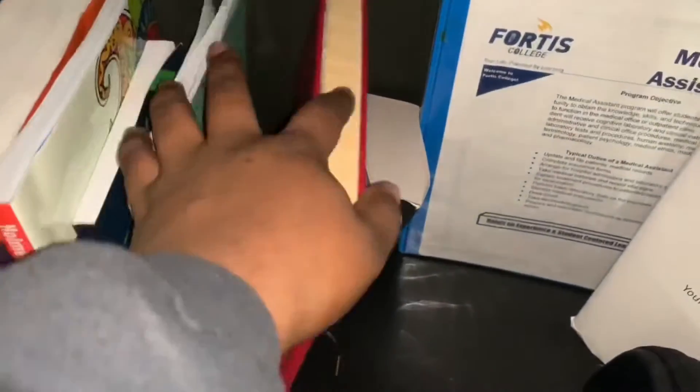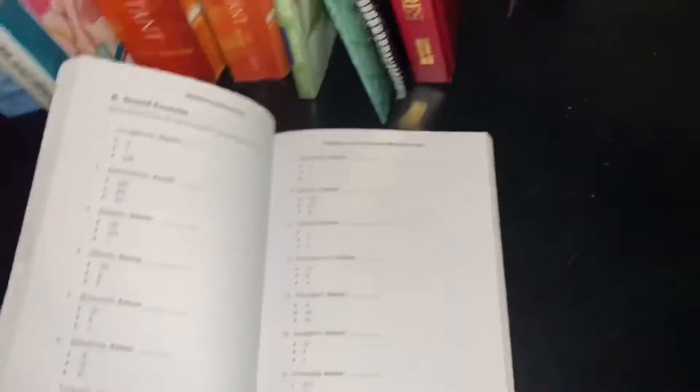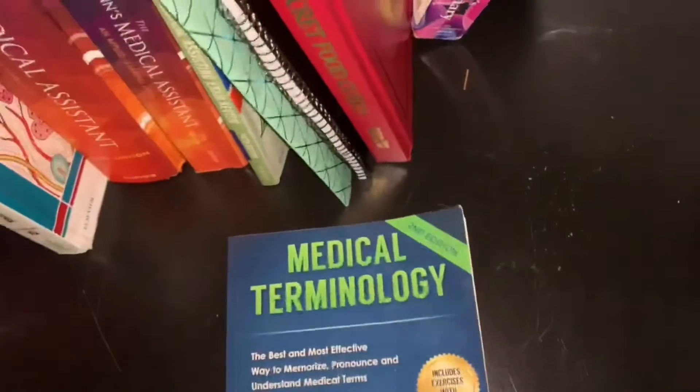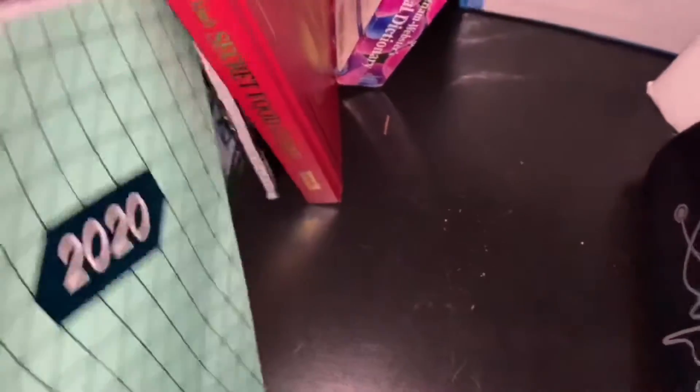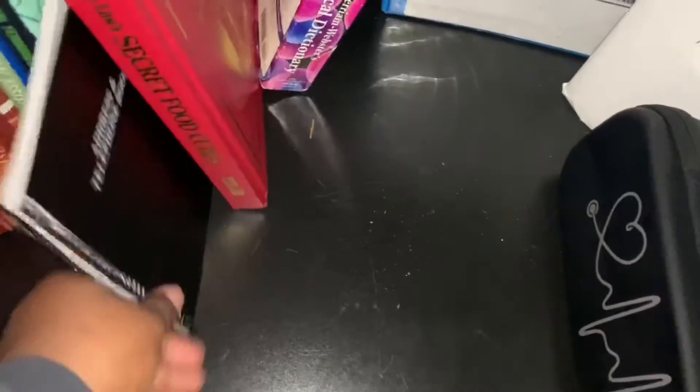This book I bought from Amazon is a medical terminology book with questions and answers, which I thought was really helpful. This right here is just a 2020 planner where I can put down all of my homework. And this is an address book where I can put important phone numbers — like when I'm contacting jobs, I can put their numbers in here.